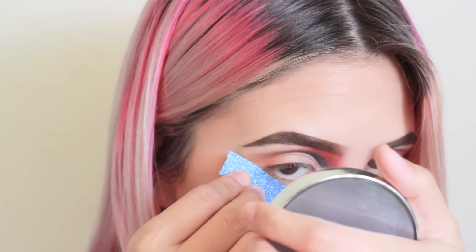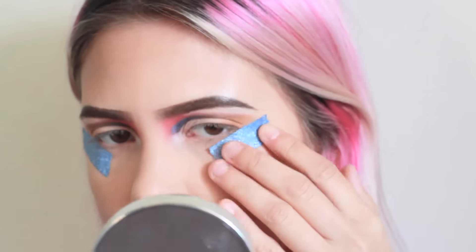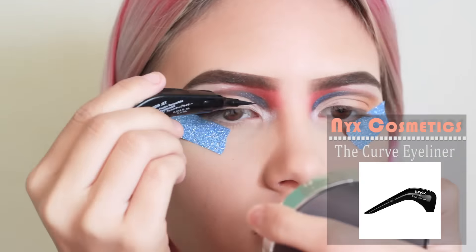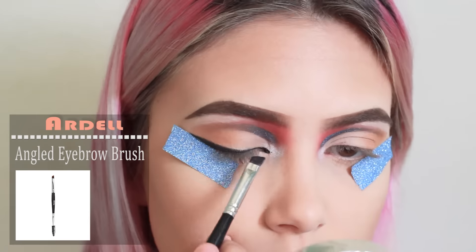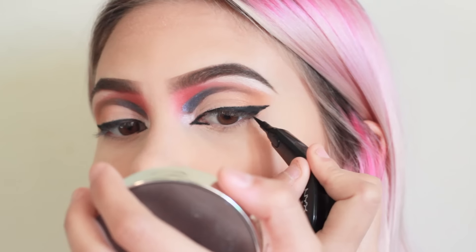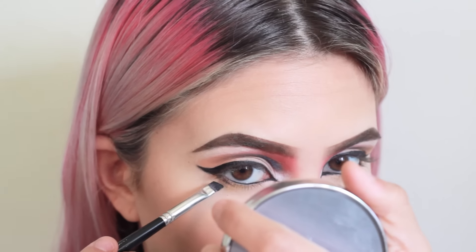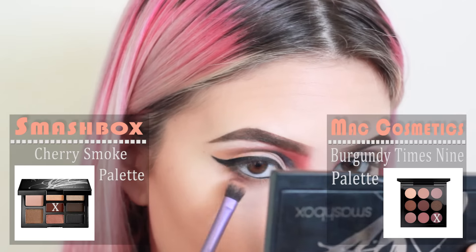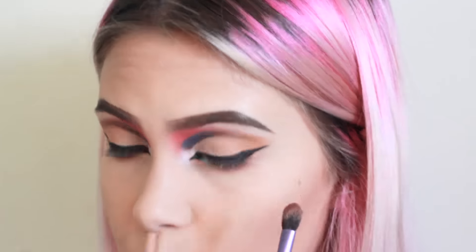Here, I'm just applying some glittery tape so I don't mess up my eyeliner — we gotta keep it snatched. For my first eyeliner, I'll be using the NYX Cosmetics Curve Eyeliner. For my second eyeliner, I'll be taking the Ardell Angled Eyebrow Brush and the MAC Cosmetics Fluid Line in Black Track and just aligning it all up. With the same MAC eyeliner, I'm applying it to my lower lash line. Now, taking two colors from the Smashbox and MAC Cosmetics palette, I'll be smoking out my lower lash line.